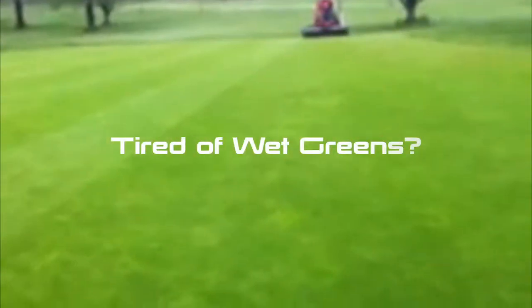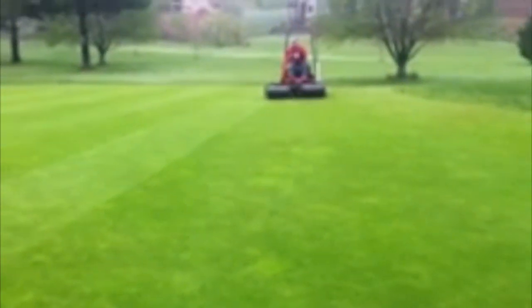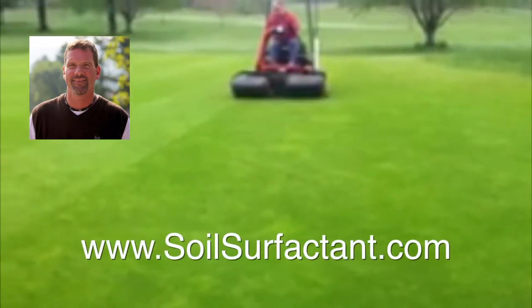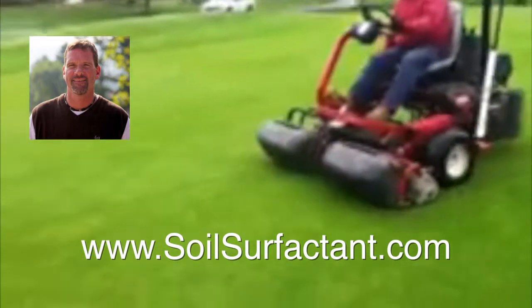Here we are on number six green, Maggi Valley Club. After we had done an istrick undisturbed soil test on this green, we found out that this green perched an average of 0.01 inches an hour.